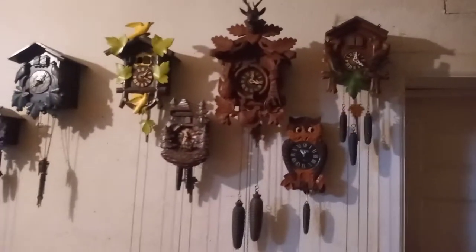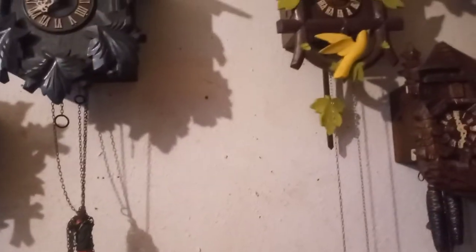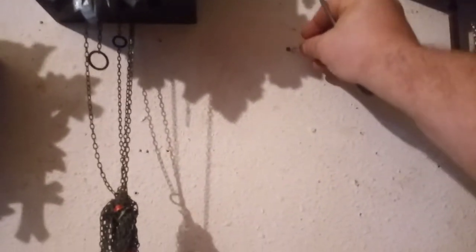You want to put your screws in studs if possible, but as you can see with all my clocks on the wall there's not a stud every six inches in this wall. My sheetrock is thick — there's actually two layers of sheetrock on this wall — but using a plastic anchor, you put the screw in the plastic anchor.